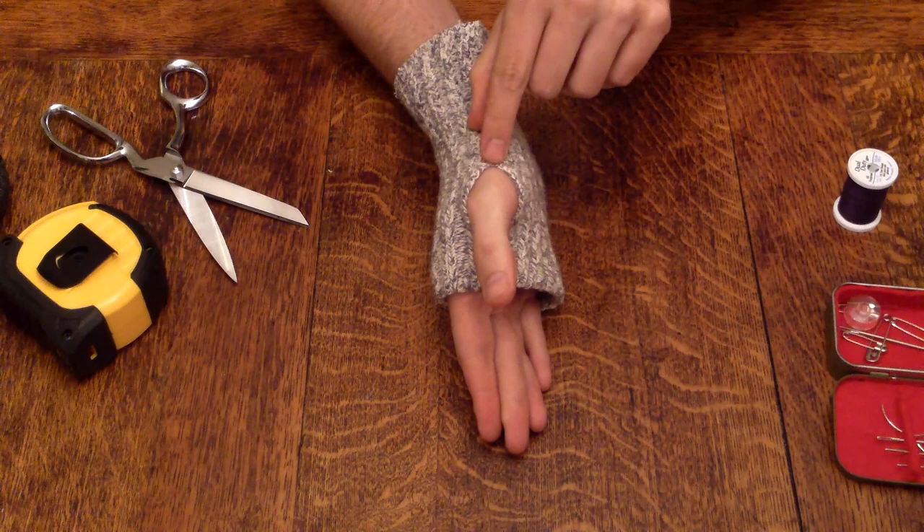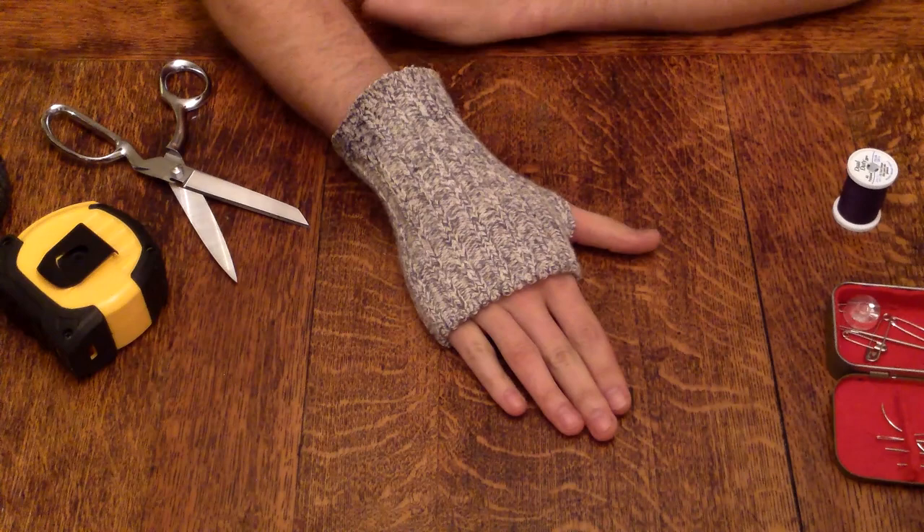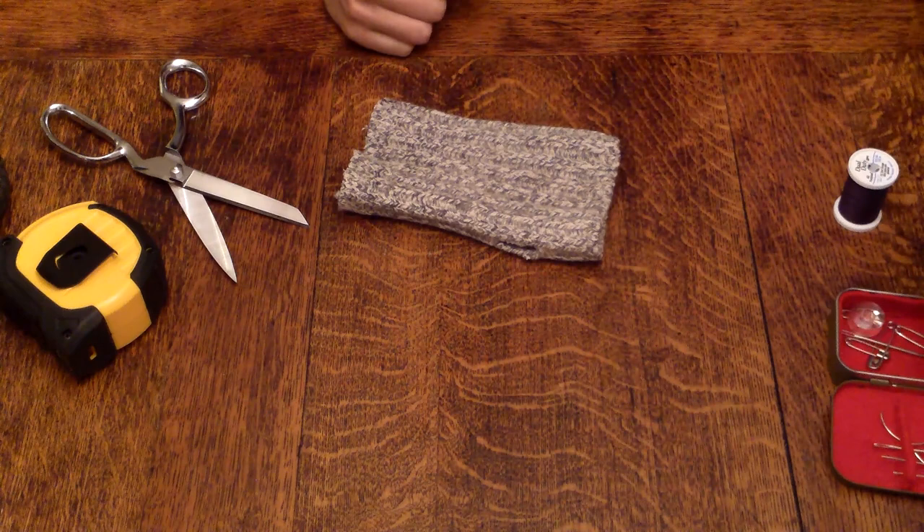Notice the hole is not unraveling either, but the two ends of the cut are going to be very stressed-out points on this new wrist warmer glove. So let's secure those a little bit.